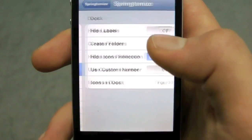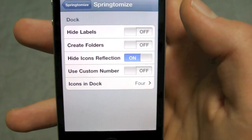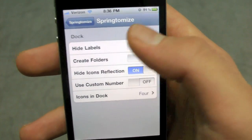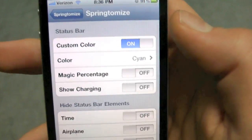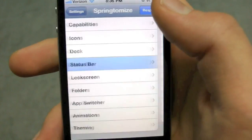On the Dock you can change a bunch of things, like how many icons you want on the dock — similar to what Infinidock does, but this is more convenient because it's all in one single tweak. You can also change the reflections on the status bar and tweak things like the color and which elements you want to show or not.